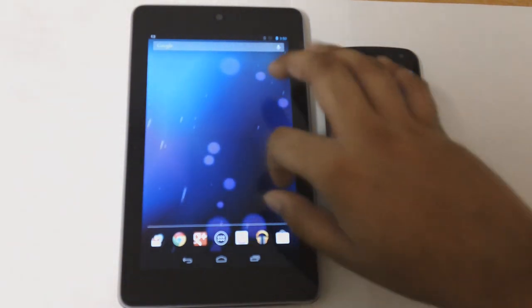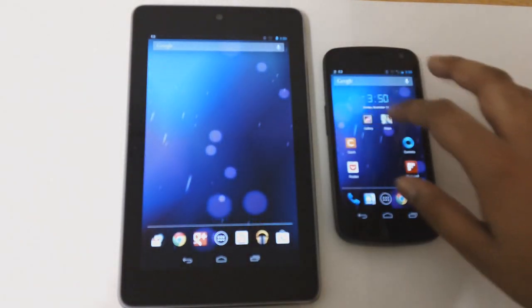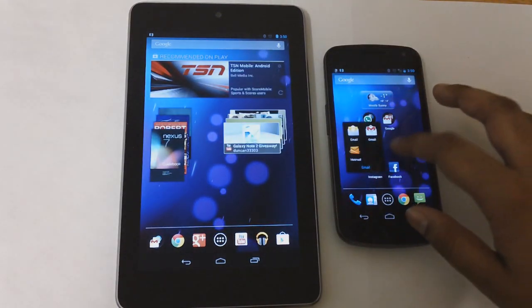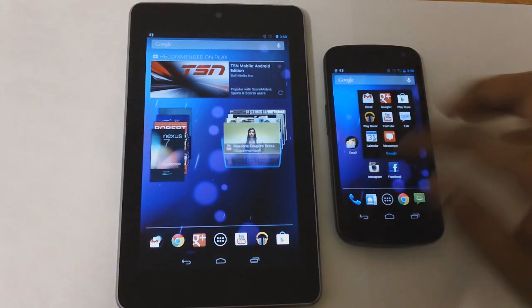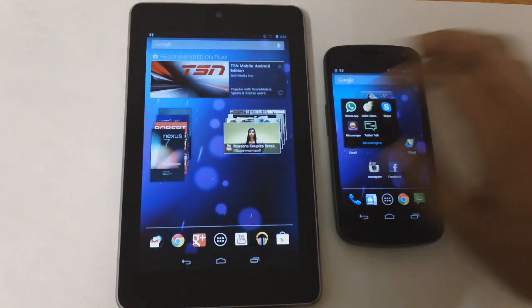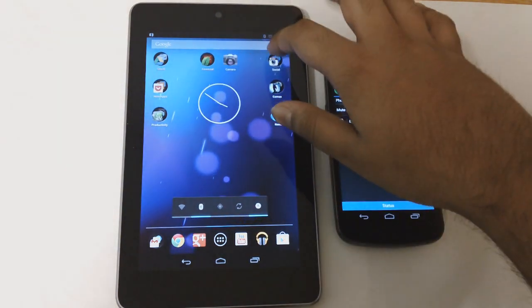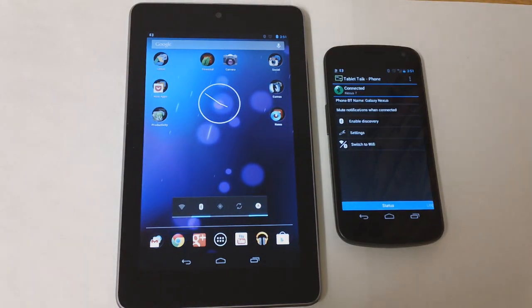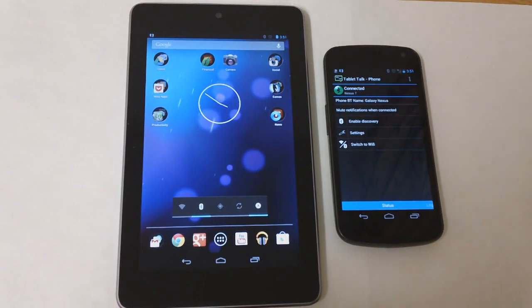The name of the app is called Tablet Talk. I'll just quickly open it up — it's in my messengers, so Tablet Talk. Now there is no free version of this app. Basically, this app costs two dollars.